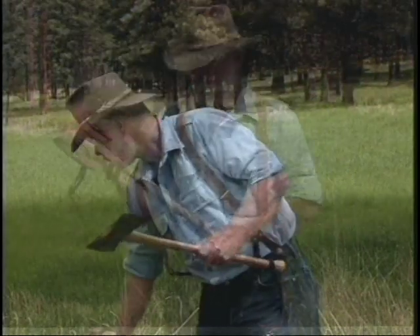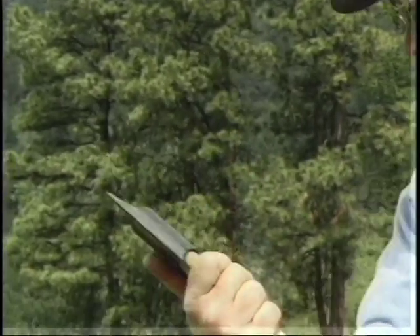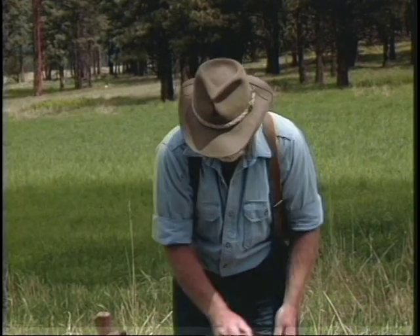How about some double bits? This is a cruiser head pattern — it's two and a half pounds with a 28 inch handle on it, and it's very convenient to carry in the woods with you. That head pattern is still being manufactured.